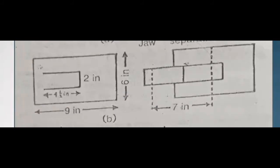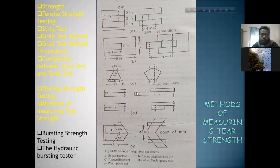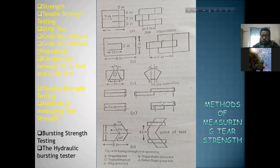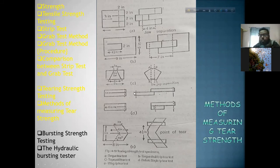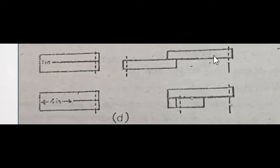The second method is followed by the trapezoid method as Method 3. The trapezoid specimen dimensions include 1 inch, 3 inch, 2 inch, and 4 inch measurements. The 4th method is the ballistic tier test; the principle is that it is quick but the sample preparation complexity is very low.